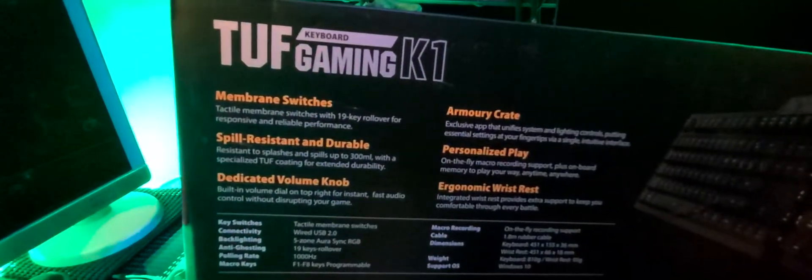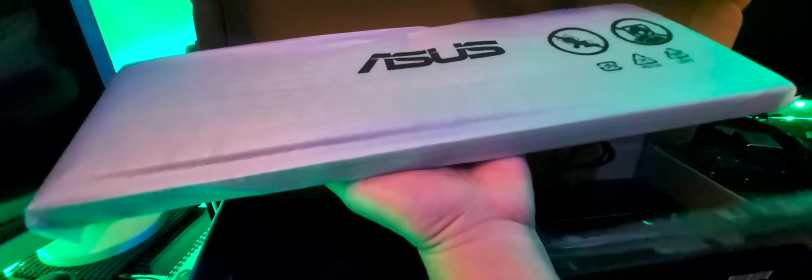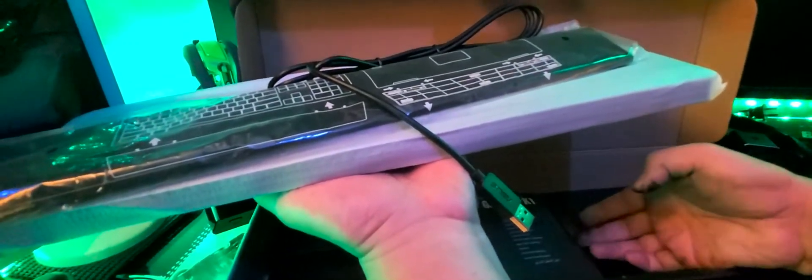It also has an ergonomic wrist rest, which is kind of standard already. So again, this is a full keyboard — the ASUS TUF Gaming K1. Let's open it up. It's kind of heavy actually. It's a full gaming keyboard — just a carton inside. It comes with a palm rest and it's a wired keyboard.